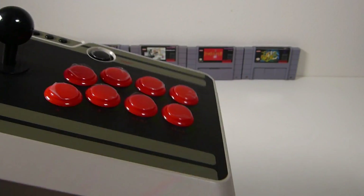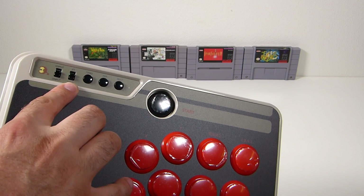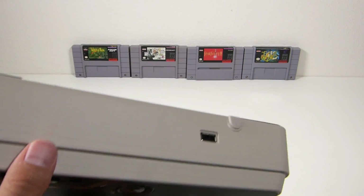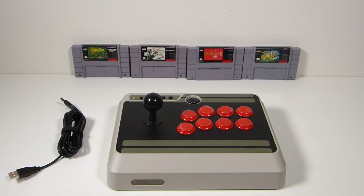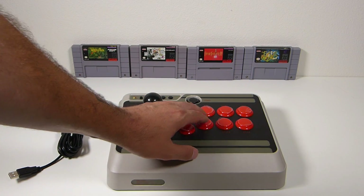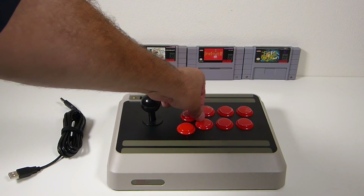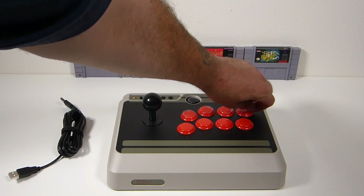Looks like there are some holes you can use to mount this bad boy if you wanted to. You do have a few switches: X input, D input, XY, D pad, turbo, pair, select, and start. And there is your charging port — or if you want to use it wired, you can use it that way as well. First impression, she looks good. Got some nice heft to her. Everything feels all right — feels as it should for an arcade stick. There is some plastic on the little buttons you have to remove, so we're going to go ahead and remove those and get started on setting this bad boy up.